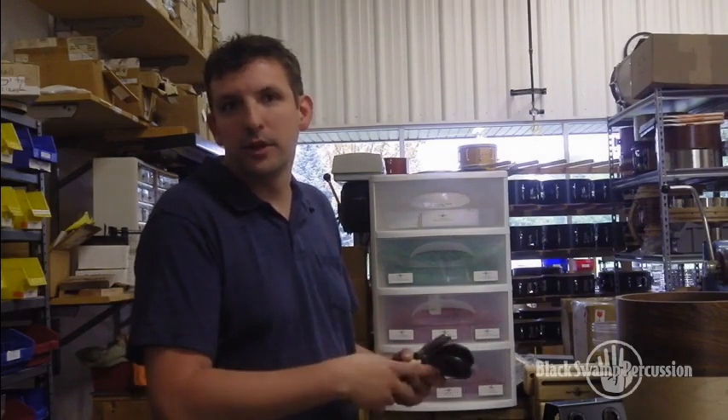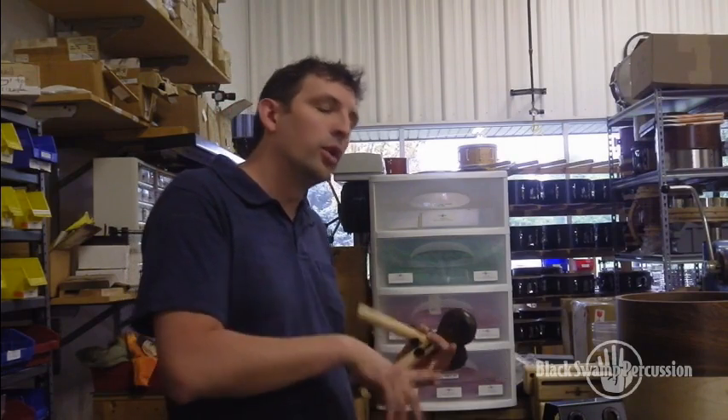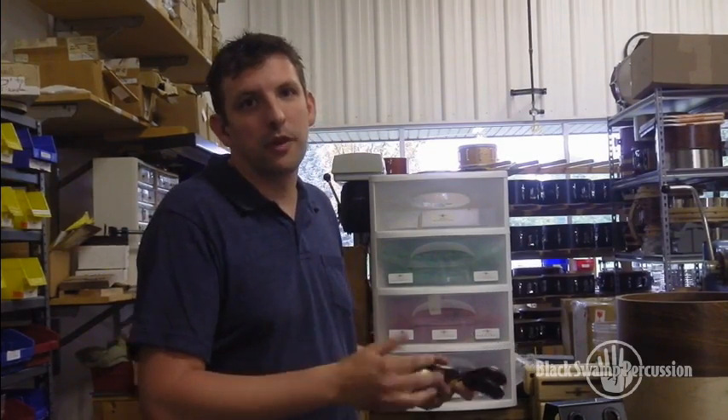We offer our castanets in three different wood types and two contrasting sizes: ebony, rosewood, and cocobolo. Descriptions and sound samples of each can be found on our website.